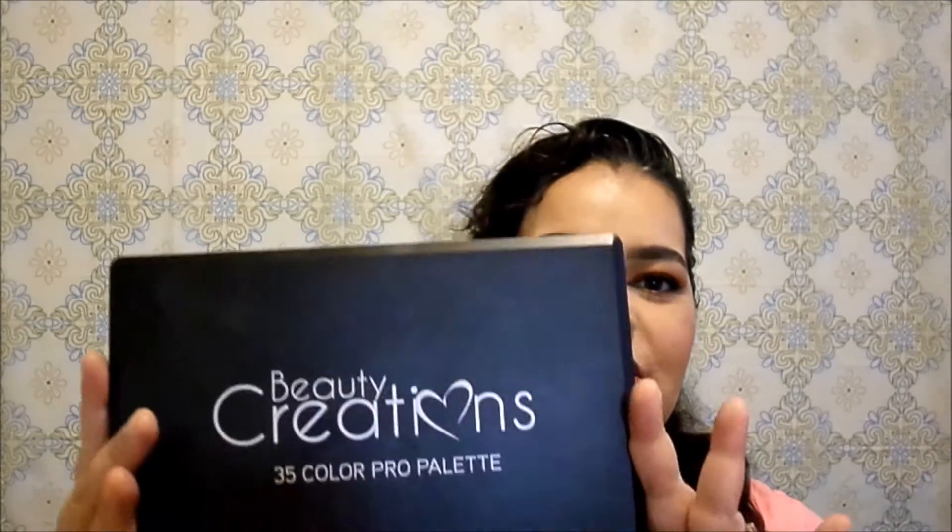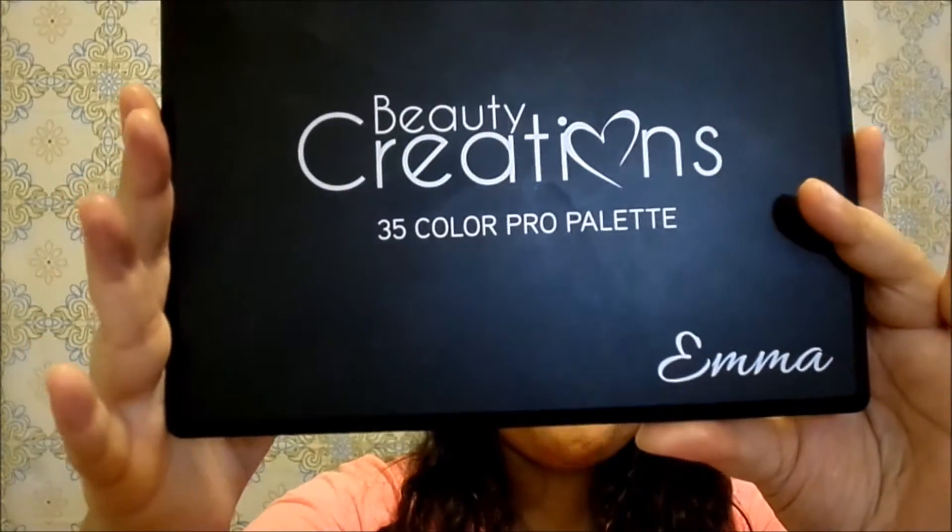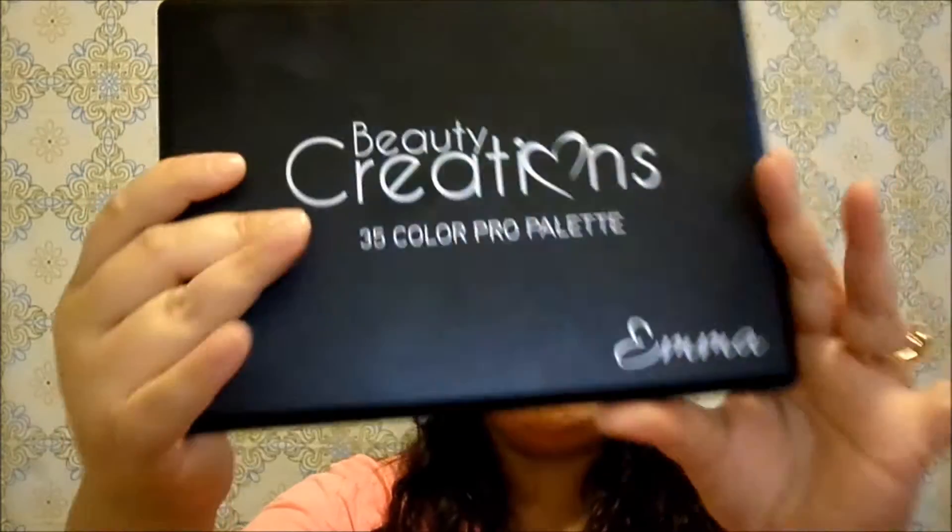Hi everyone, it's Evie. Welcome back to my channel. Today I'm going to be talking about the Beauty Creations 35 Pro Color Eyeshadow Palette in the shade Emma. I recently hauled it in my Amazon, Ulta, and Walgreens haul video that I will link somewhere in this YouTube video. I wanted to talk about it because I've been playing around with it and swatching it. If you'd like to see swatches and know what I think, keep on watching.